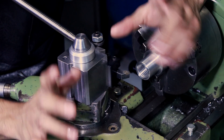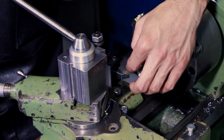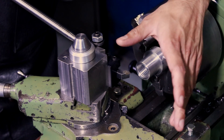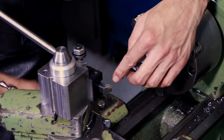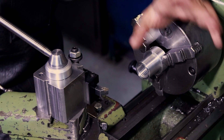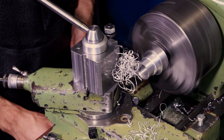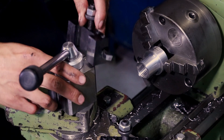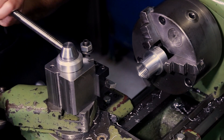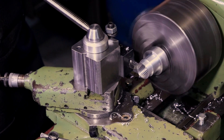Hey guys — stop the bus. Okay, it's future Mark here. I remembered after I had edited this video that there was a point I really wanted to tell you. I had been working with these Chinese inserted carbide turning bits — those are actually great for steel, they're alright, but watch what happens when I try aluminium. Not pretty.